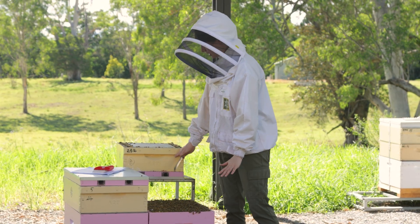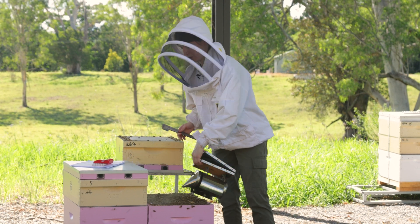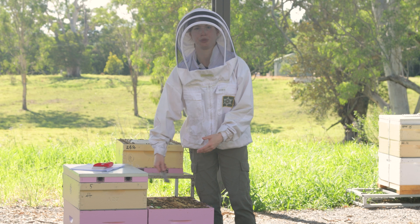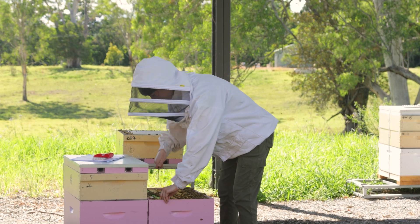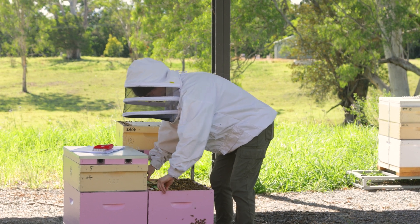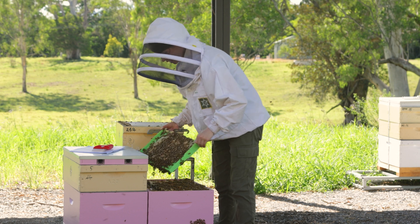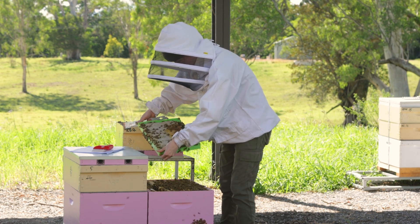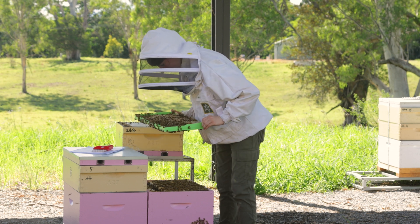I've already taken off the super and gotten to the brood nest, so we're looking for our drone brood. In this case we have a special drone comb, but you might be looking through your brood nest to find the actual drone brood. Here is our bright green drone frame with plenty of drone brood to work with. I'm just taking a quick look for my queen because I'm going to shake some of the bees off the frame so it's easier to do the uncapping. She's not there.